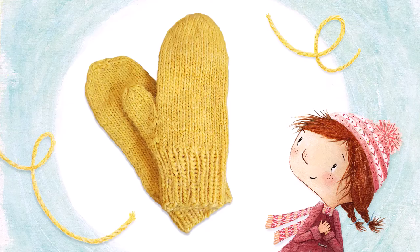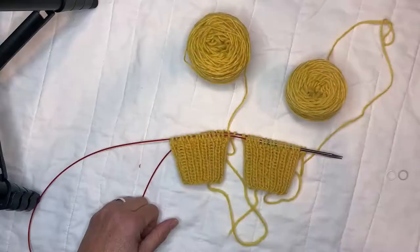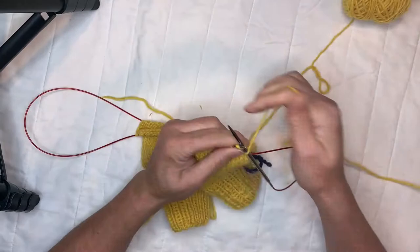If you want to knit some mittens, grab some wool yarn and knitting needles. Get those fingers flying, and a few hours later, ta-da! Mittens!